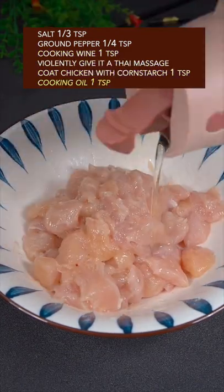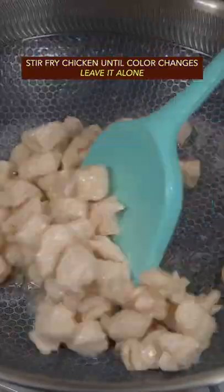Coat the chicken with cornstarch. Add cooking oil and stir fry the chicken until the color changes, then leave it alone.